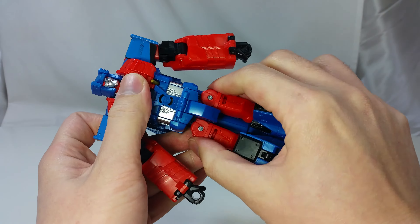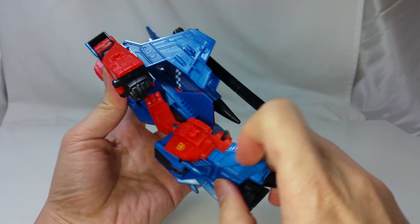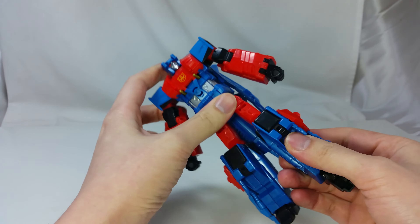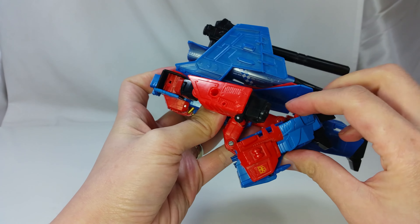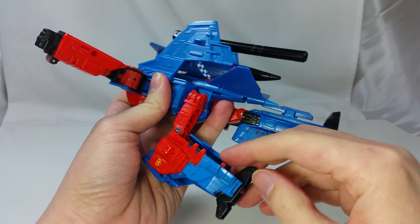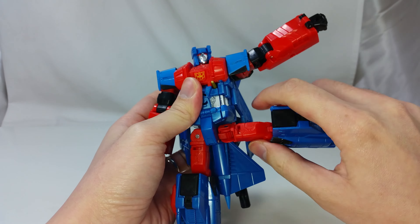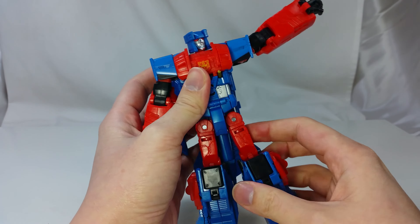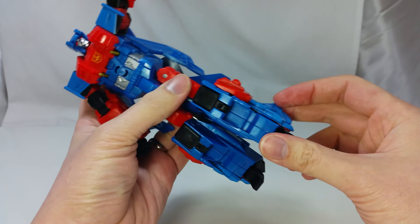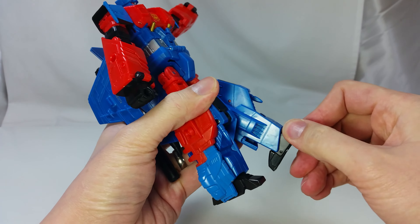Also no waist joint. Ratcheting hips move the leg forward 90 degrees but cannot move back because of the airplane kibble. Knees bend at 135 degrees but are also blocked by the kibble. The leg can come out at 90 degrees and it has a thigh swivel. His toes can point downwards but it has no ankle rockers.